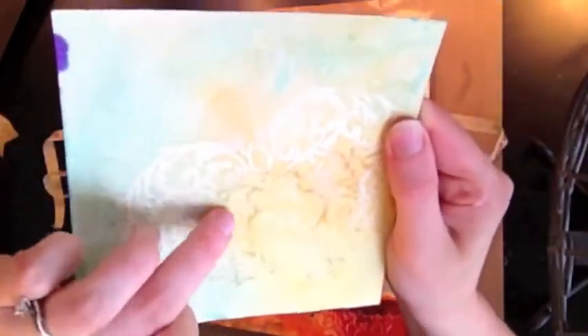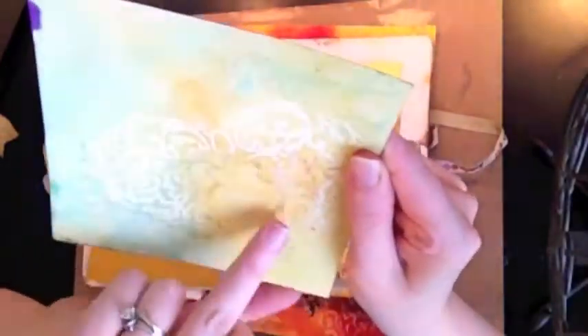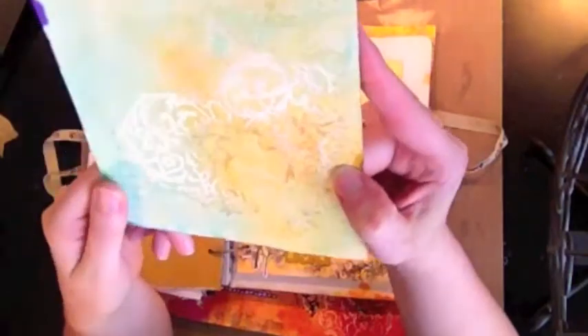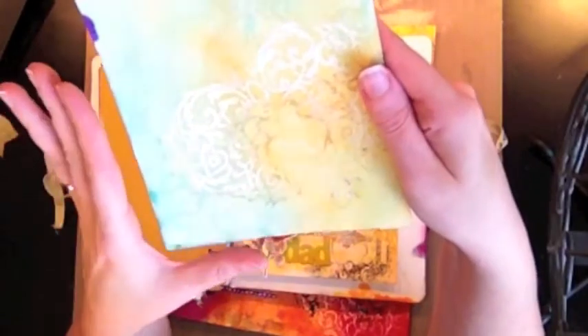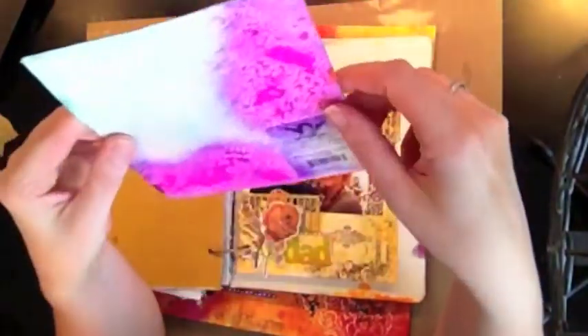It's a little grungy where the gelatos stuck to the embossed image. So I would strongly recommend that if you want to do an embossed image, you not use gelatos to color your paper — it just doesn't work very well. The mists work much better. The mists do soak in nicely, but not as much as they do on regular paper.